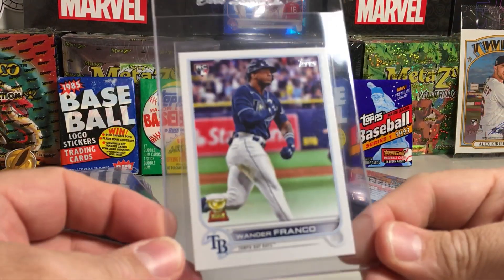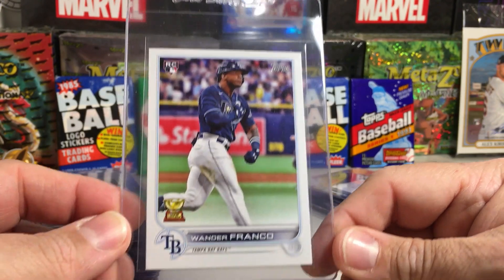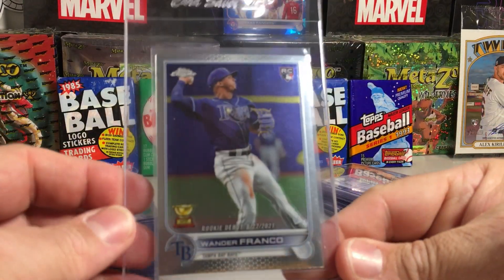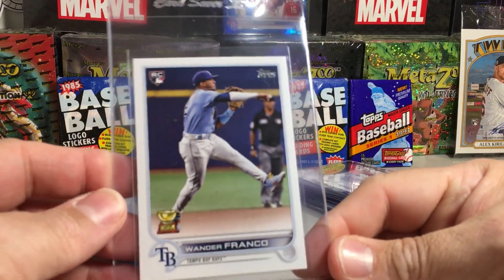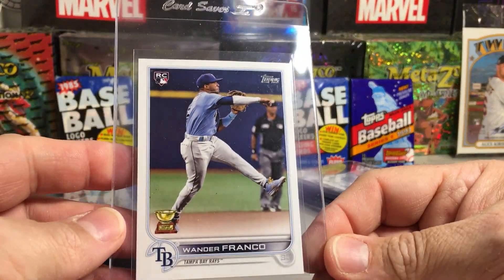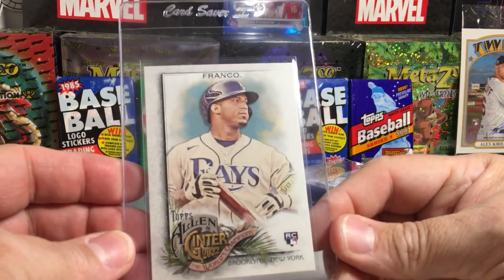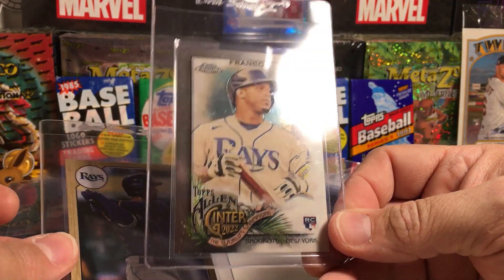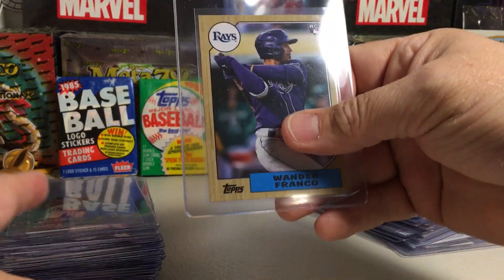And of course this guy's tearing it up at this time — we'll see if he still is by the time these cards come back. We've got Wander Franco Rookie Flagship, the Chrome Wander Franco Rookie, and the Chrome Update Rookie Debut Wander. This Wander is actually from the Complete Set and it's an image variation — pretty cool. We've got the Allen & Ginter Wander and the Allen & Ginter Chrome Wander. Lots of Wanders this order. We've got the Archives Wander Franco Rookie in the 87 Topps style.